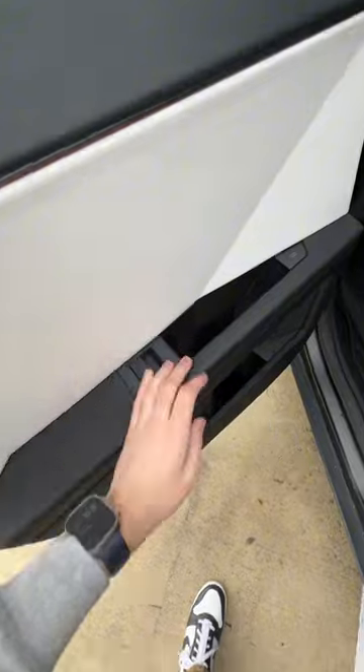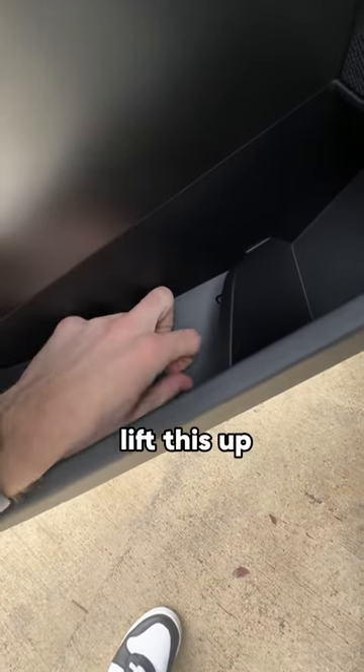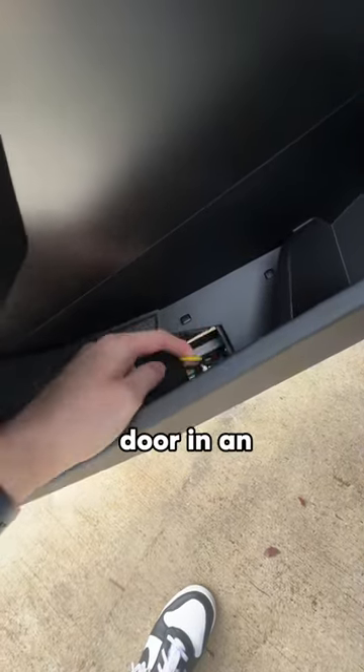The rear door doesn't have it right here, but if you go in here and peel back this piece of rubber and lift this up, there is a string to pull to open the door in an emergency.